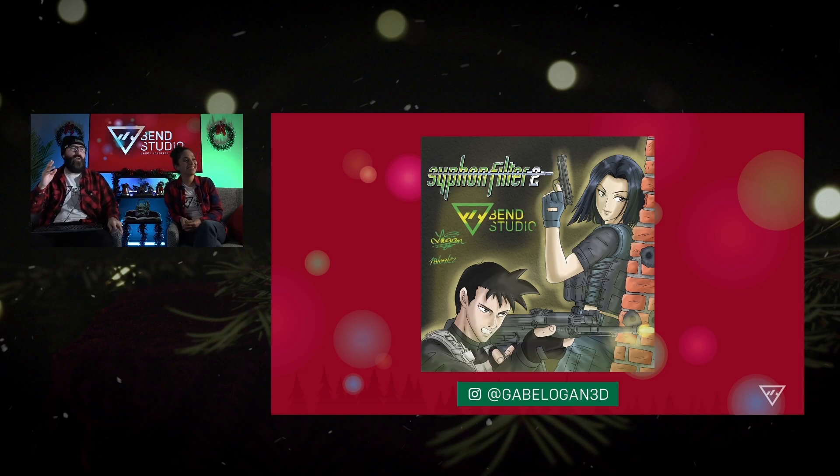I don't know how he does it — he's come up with one almost every other week at this point. He's done Logan Shadow, he's done Dark Mirror, Siphon 3. This is the cover art of his own style for Siphon Filter 2.